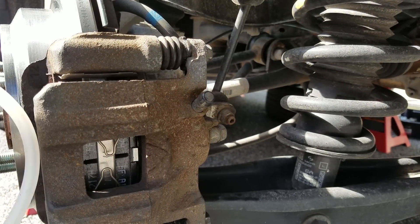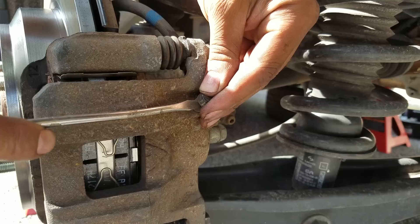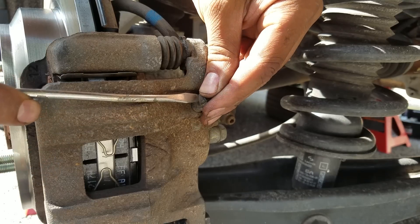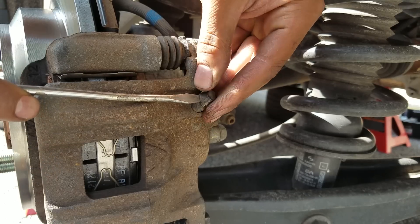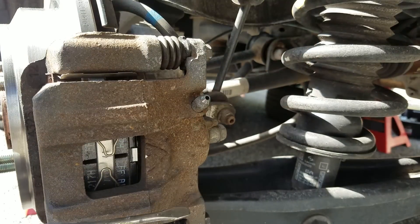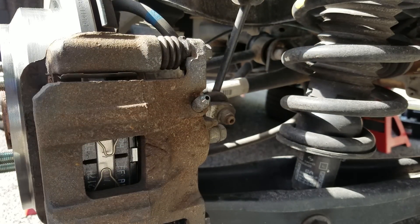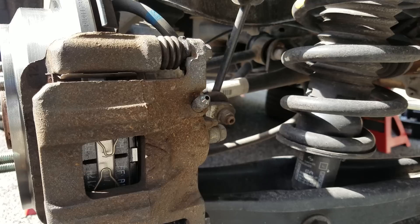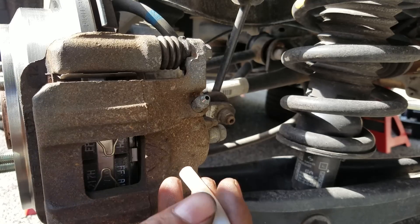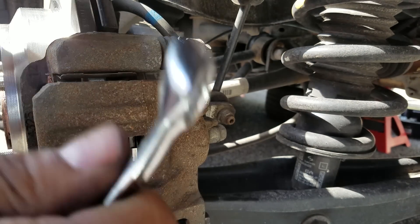Off to the next tire — this is the driver's side rear. Same situation. Before you move to every wheel, after about eight pumps you want to check the master cylinder reservoir because you don't want it to run dry. Make sure you've got fluid in there, and if you don't, pour some more in. After about eight pumps, check that master cylinder again. Here's my wrench — almost forgot.